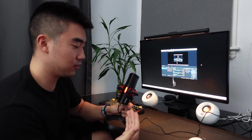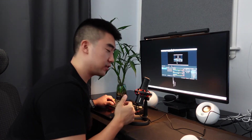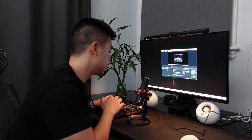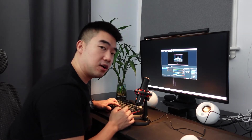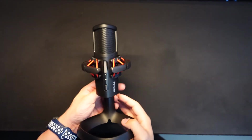Here's me changing the gain on the microphone while talking to someone — this is how it sounds. You hear those clicks as you're changing the gain, which can get quite annoying. One last test is the noise reduction feature. Here's me typing on the keyboard — you probably hear the keyboard in the background. Now I'm going to turn the noise reduction on, and let me know if that sounds any better.